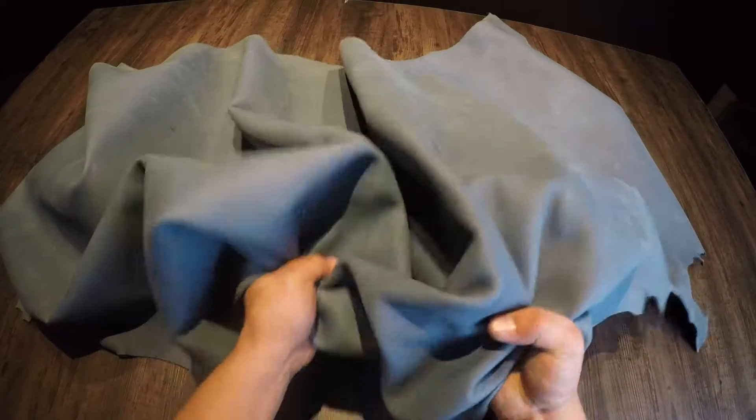Soft to the touch, with a micro suede effect as well. This leather has a soft temper, so it is quite workable and malleable.